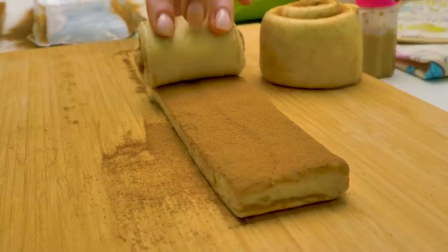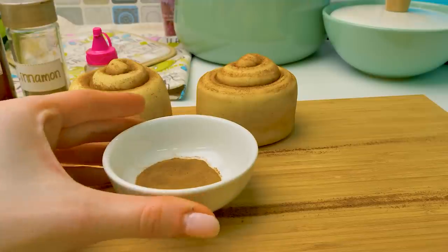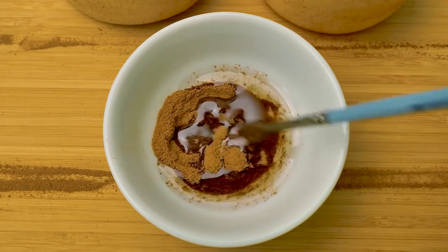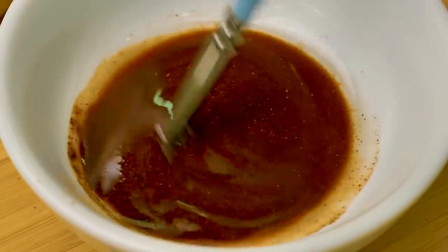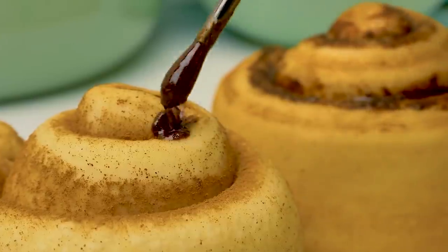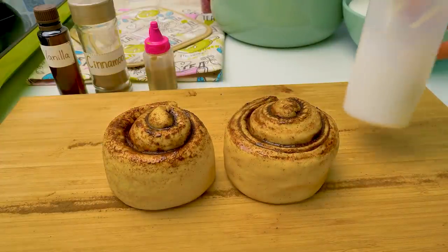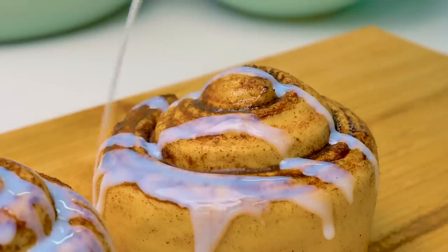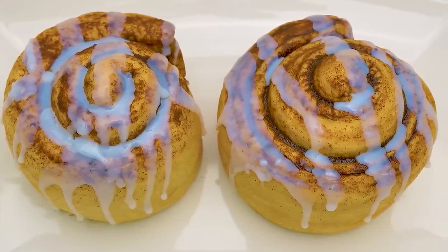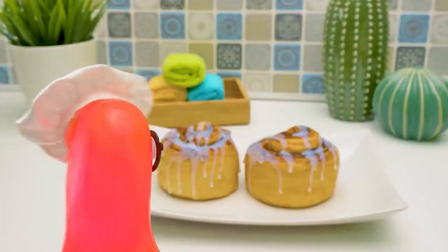We'll do the same to the second part of our soap. Like the real thing already! But to give them an even more realistic look, we'll mix cinnamon and almond oil. I'll give them a really good mix with a regular brush until there aren't any clumps. Then we'll apply the mixture to the rolls - just like this. We can add as much as we want, and there's never enough cinnamon. So add more! And for the finishing touch, we'll add soap glaze. We'll use white melted soap for that. Using a squeeze bottle, we'll pour the glaze all over the cinnamon rolls. Done! What do you say? Wow! Do they look like the real thing! And they smell so tasty!